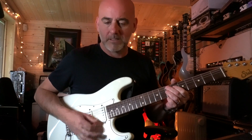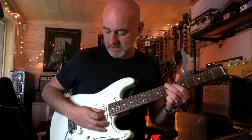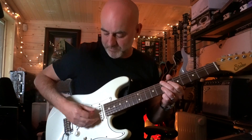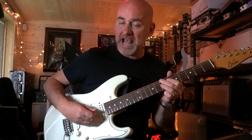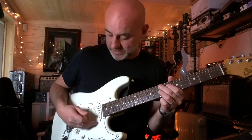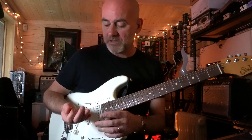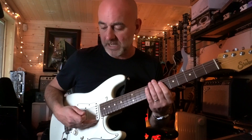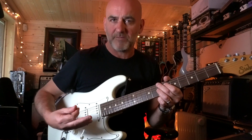My strumming hand is staying very close to the strings and I'm picking. My hand is kind of anchored to the pickguard here, to the body of the guitar. My third and fourth fingers — it's just the way I do it — third and fourth fingers are anchored to the pickguard, which means my hand doesn't move too far away from the guitar.